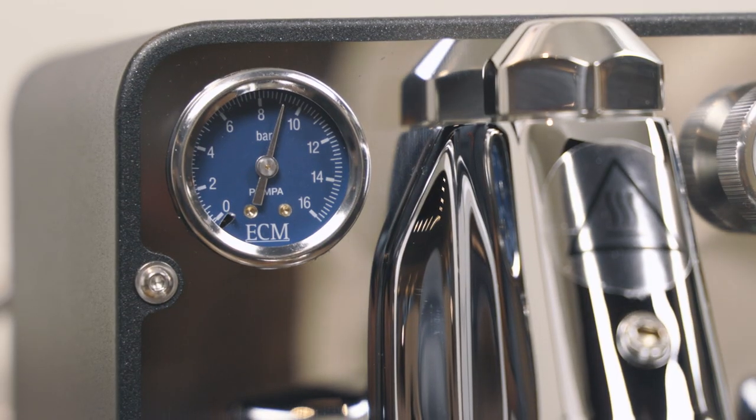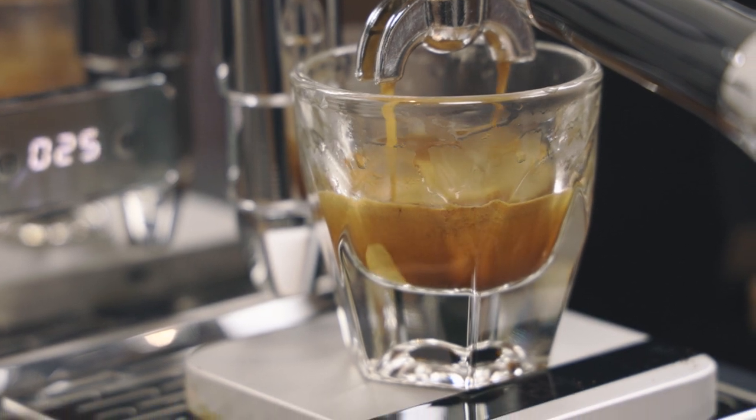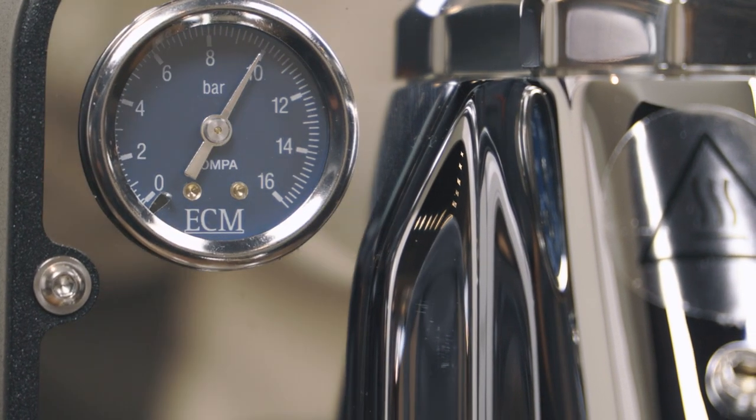The industry standard is 9 bars of pressure. Brewing coffee under pressure is what makes espresso espresso. On the Puristica, you can adjust the expansion valve between 8 and 12 bar.